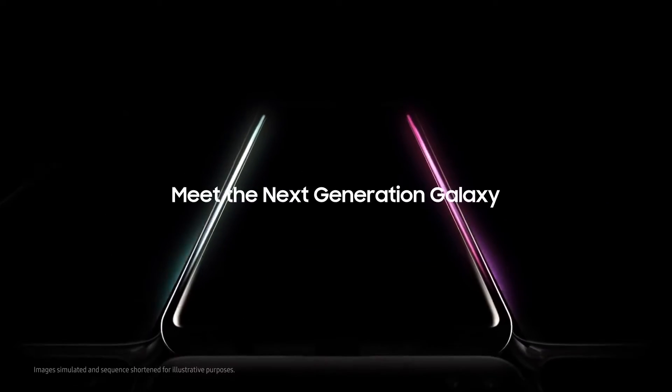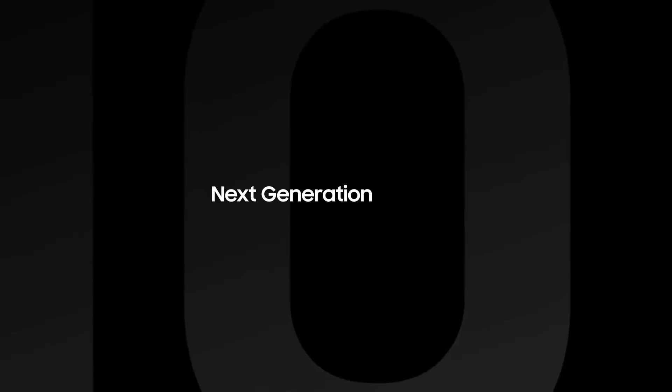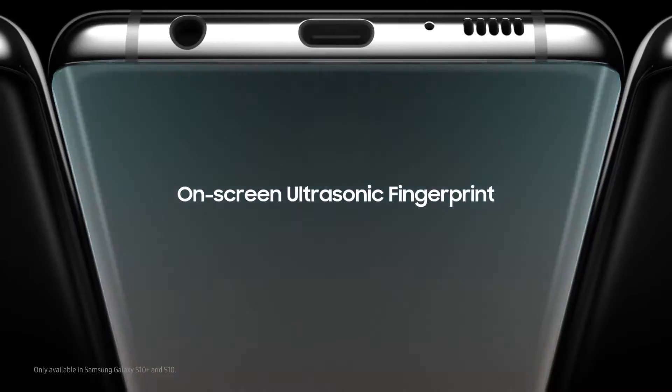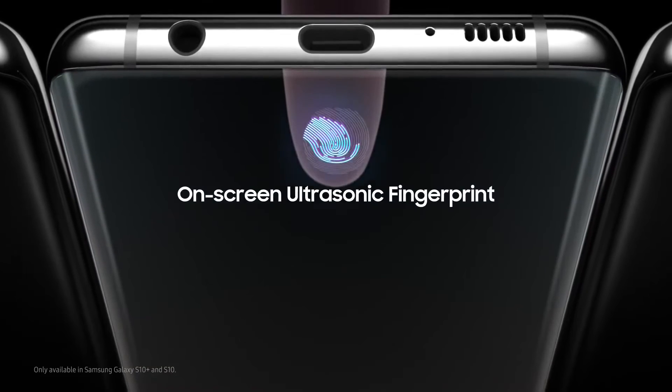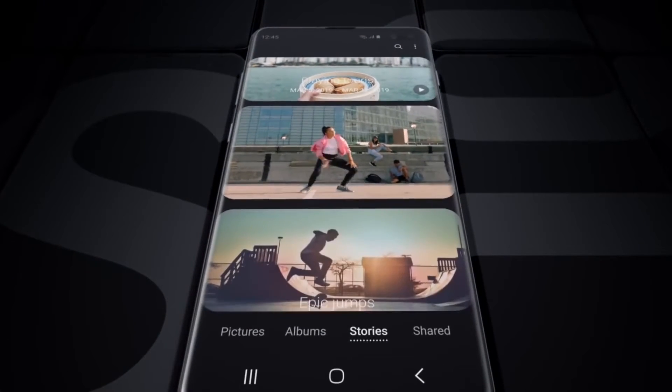When Samsung released the Galaxy S9 series, augmented security features were likewise introduced. Among these is Samsung's very own biometric security features or biometric authentication. These offer users a better way of keeping their respective devices secure.